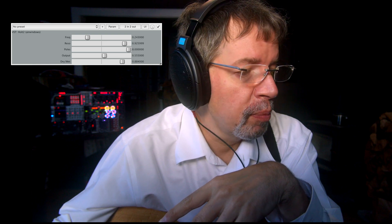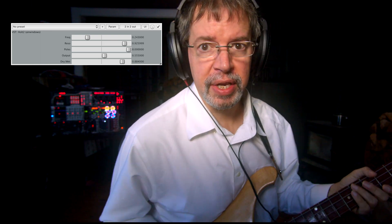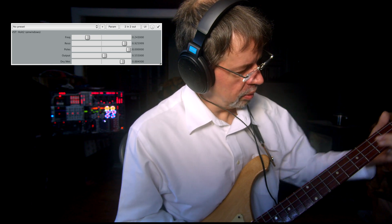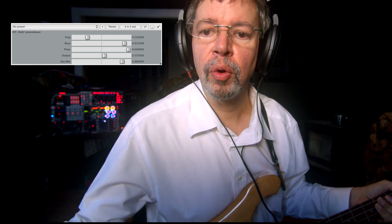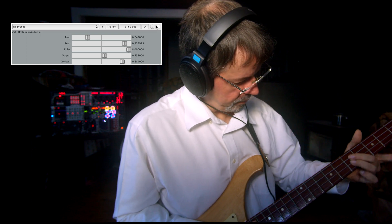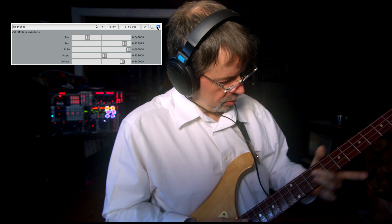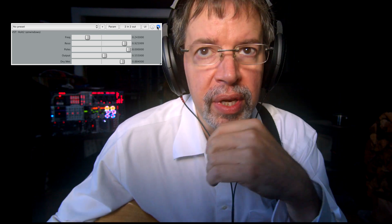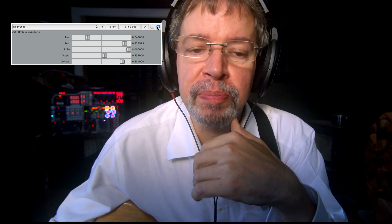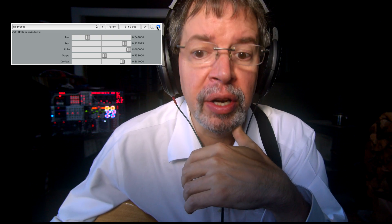I'm showing you it with a tremolo because I'm playing a track that you might have heard before. The purpose of that is because it's meant to sound like a bass amp. If I turn Holt 2 off, what you'll get out of that is this — which is a fine tone, but it's not as bass amp-y. That's because Holt 2 is designed to do a low-pass filtering thing. It's based on a kind of statistical analysis software, but it's implemented like an audio filter.